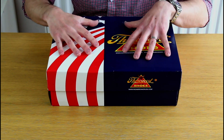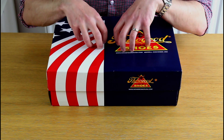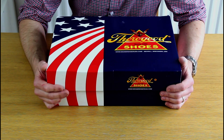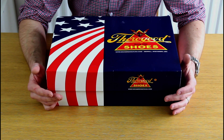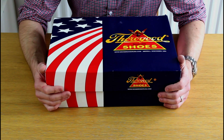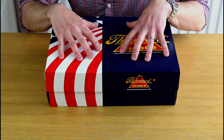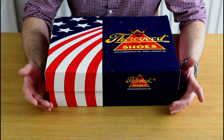Thorogood is a proud American company with lots of heritage. It's actually a longer-standing company than Red Wing, having traded eight years longer, being set up initially as the Alfred Weinbrenner Shoe Company in 1892. They also hold the title of being the first bootmaker to set up in the US, so if you're about American heritage, these certainly have it.